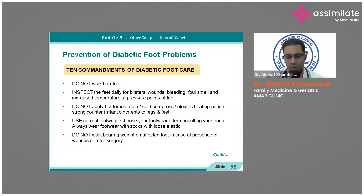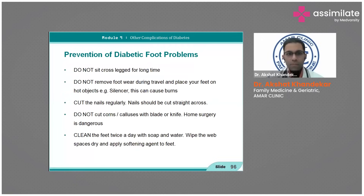The ten commandments of footwear — the take-home message: do not walk barefoot; inspect feet daily for blisters, wounds, bleeding, foul smell, and increased temperature at pressure points. Do not apply hot fermentation, cold compresses, or electric heating pads. Choose correct footwear after consulting your doctor. Always wear footwear with loose elastic socks. Do not walk bearing weight on an affected foot. Do not sit cross-legged; do not remove footwear during travel.